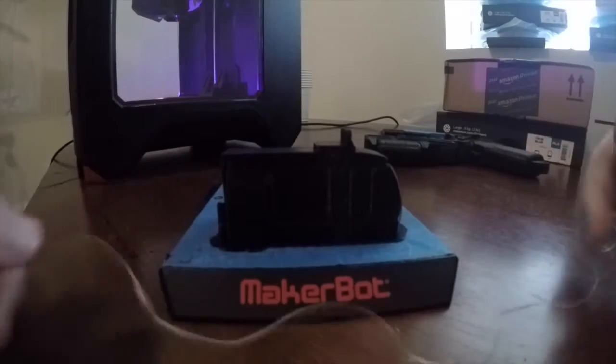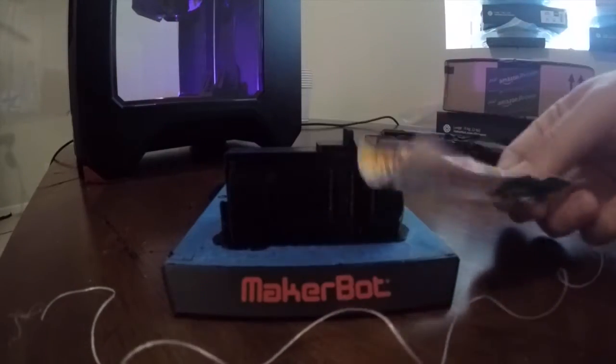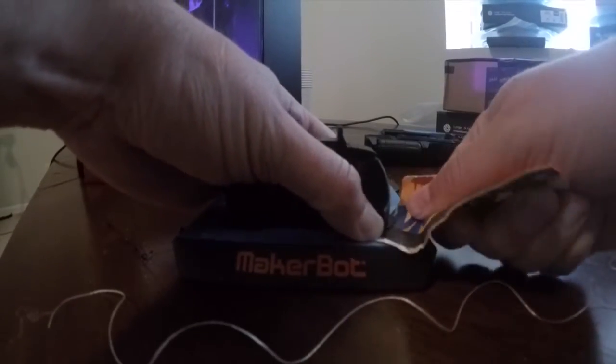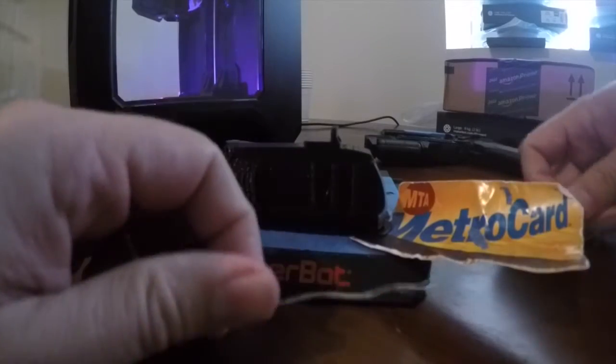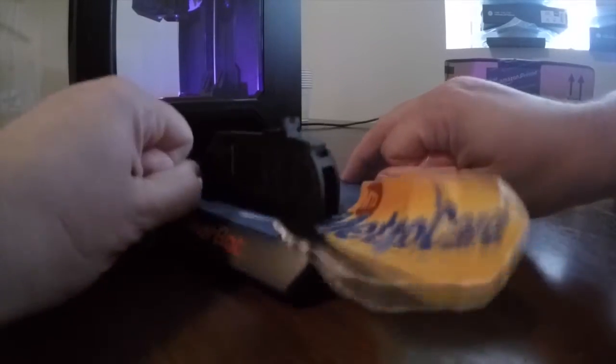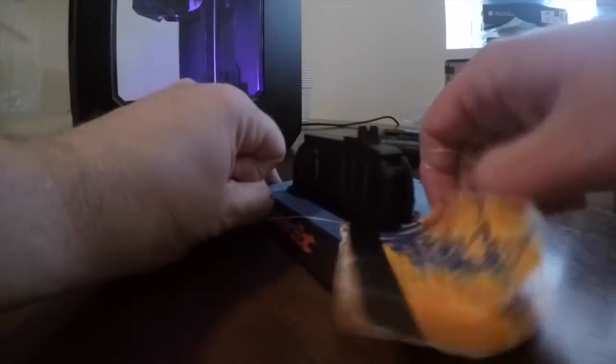It actually works really well for him, so I'm gonna try and use my trusty Metro card that you can see is beat to absolute hell. I'm gonna stick this under one of the corners here to get it going like he suggested, and then I'm just gonna run my floss underneath it here.